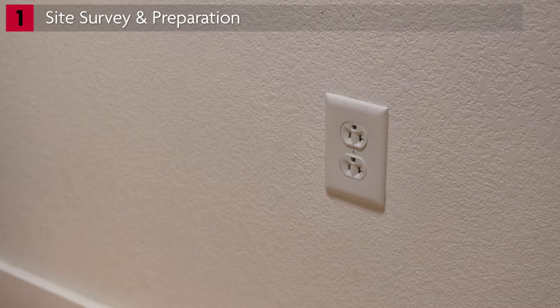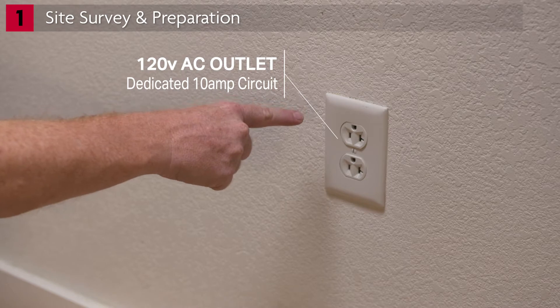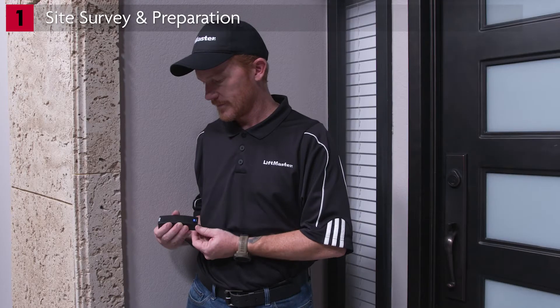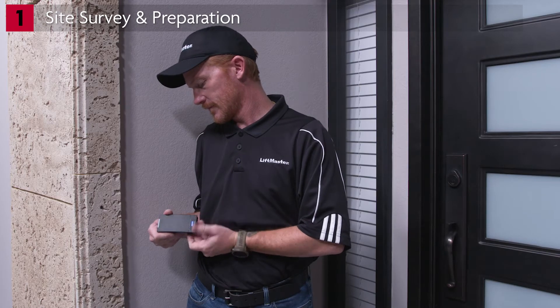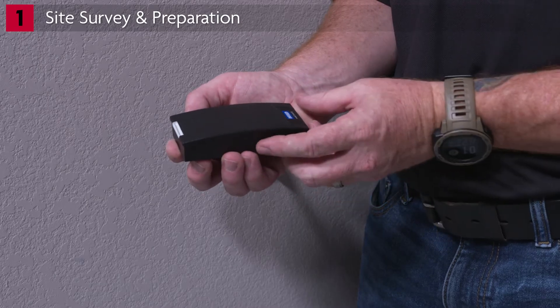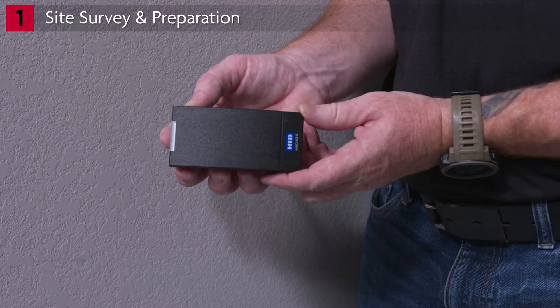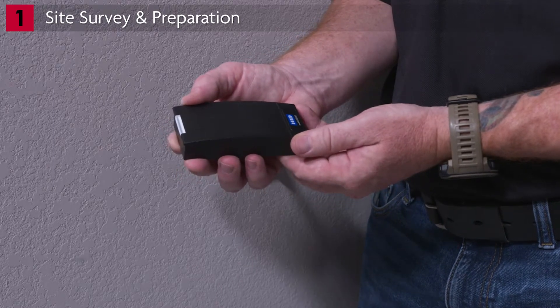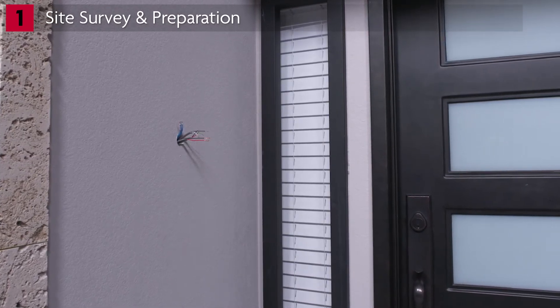Make sure AC power is available and meets these requirements. There needs to be a 120-volt AC outlet wired to a dedicated minimum 10-amp circuit. This is your opportunity to identify the devices that the CapXS will be controlling. If a Wiegand credential reader or remote control devices are to be used with the CapXS, make sure they are compatible.